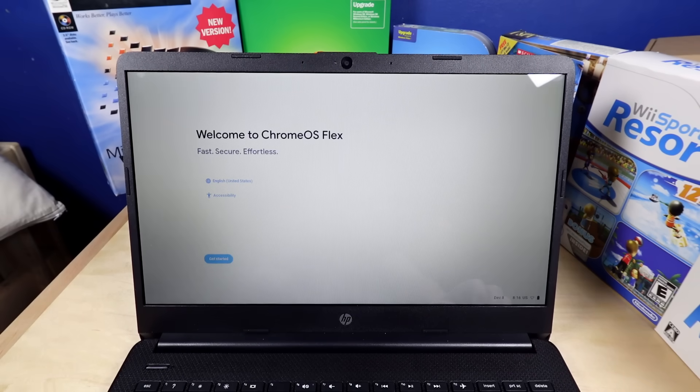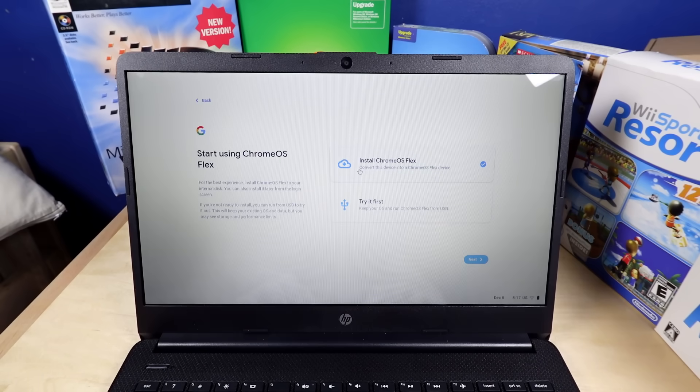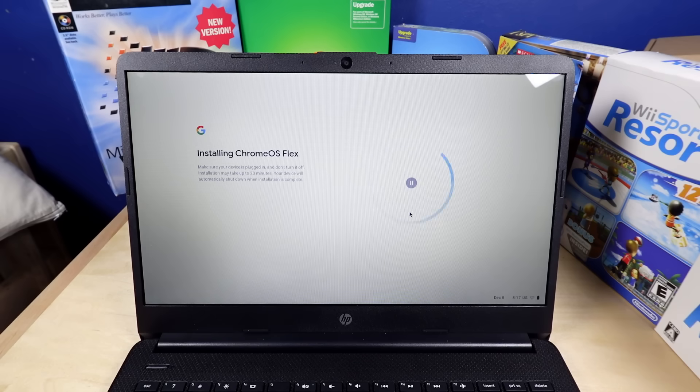Hey! Sound is working just right off the bat, and the brightness buttons too. So far, this is going a whole lot better than the Mac did. Just install Chrome OS Flex — yes. Now it's just installing. It may take up to 20 minutes.